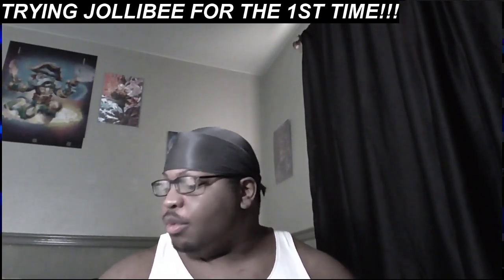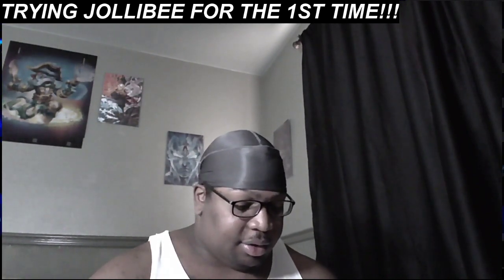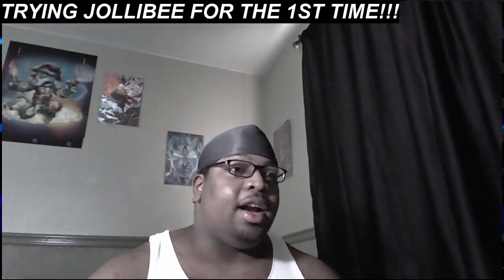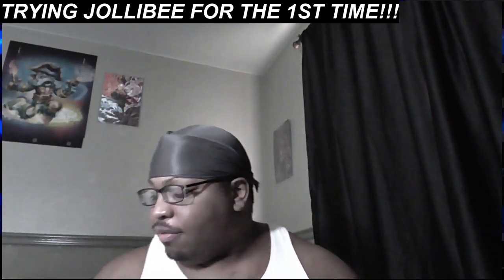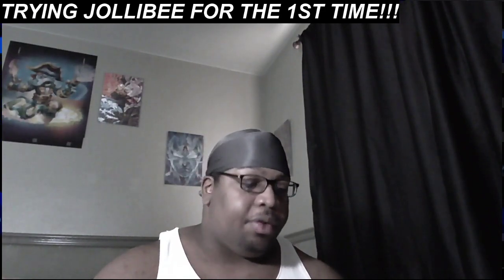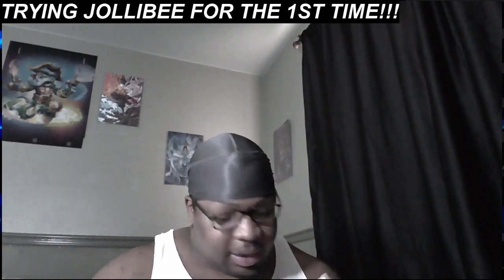I've definitely been wanting to try out Jollibee's for a number of years, and DoorDash finally had an option because I think a place opened up nearby. So I said, forget it, let's do a food review. First things first, since I got these loose fries in a bag, let's try these fries.